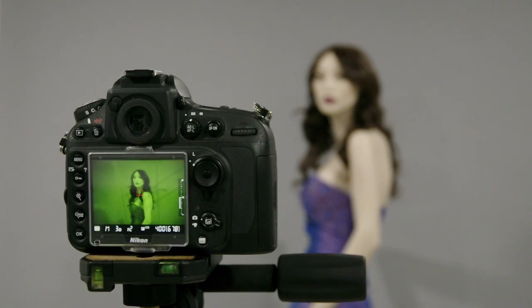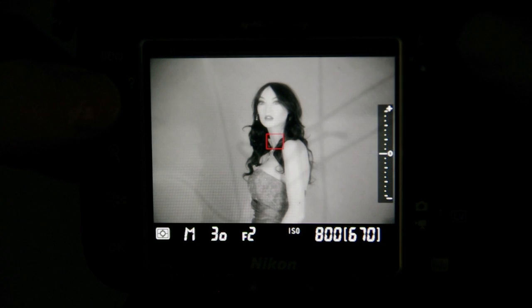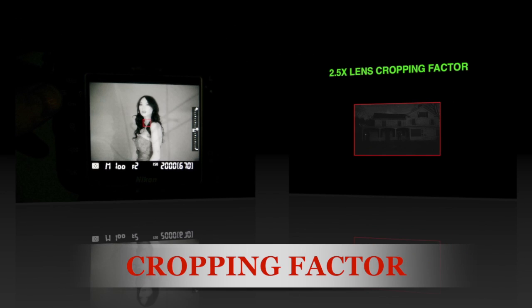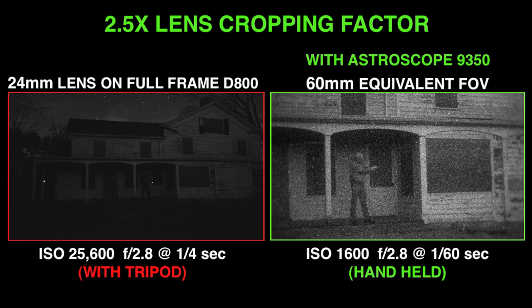Most photographers will compose and focus while peering through the viewfinder or watching the monitor, where the image appears green and detailed even after the lights are turned off. As an option, you can set the D800 to monochrome picture style so that still photos or videos are captured in black and white. You can also use the monitor to achieve precision manual focus and compose or play back your images when safe to do so. In normal low light situations, the camera's ISO can be set to 800 or 1600 for best results, and the shutter speed to 1/30th of a second to reduce operator vibration and subject movement. The Astroscope also adds a 2.5 times cropping factor to any full frame camera, which narrows the depth of field of a wide angle lens, but lets you get much closer to your subject from a distance with the telephoto lens.